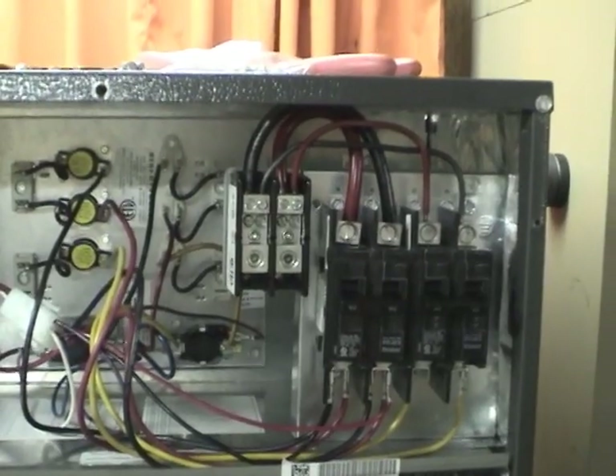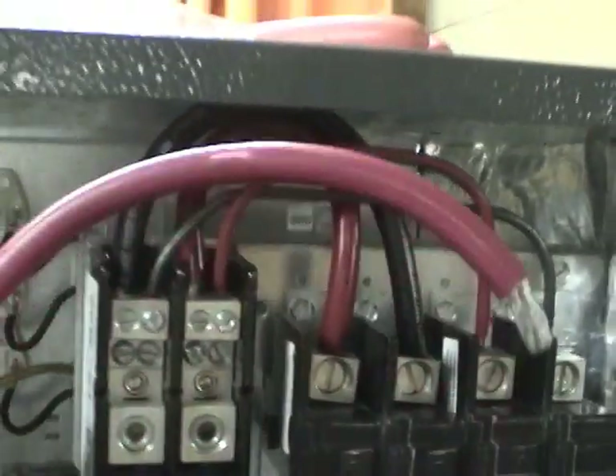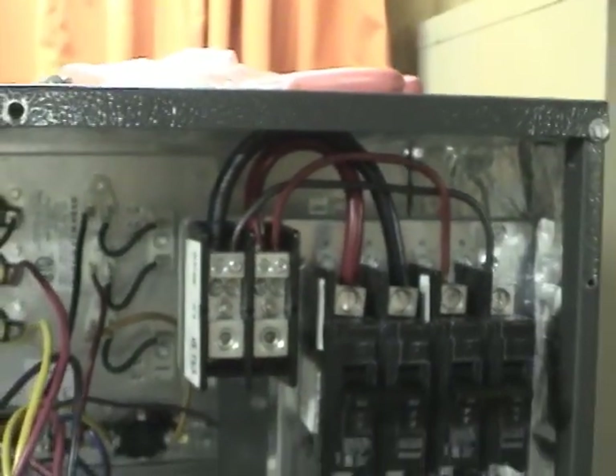Here's the single point kit installed. One minor problem was the wires they gave — both of them were all this size, and these ones will not fit into the 30 amp breaker here. So I had to put my own on. Not a major problem, just an annoyance.